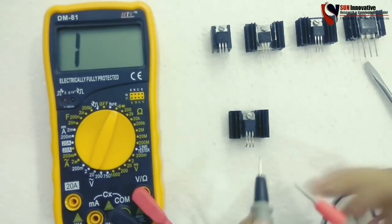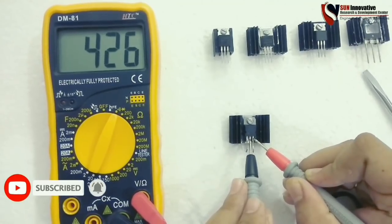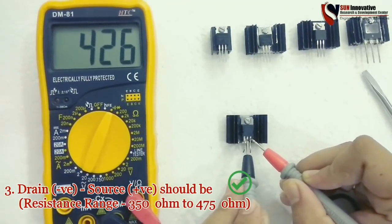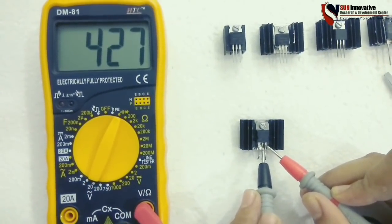Now the last step is to reverse the probes between drain to source. It must show a resistance range between 350 ohms to 475 ohms, and it shows that it works properly within that resistance range.